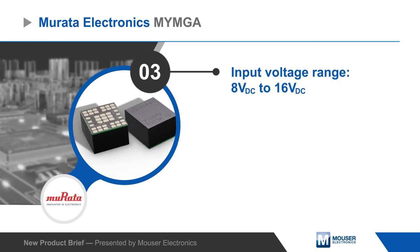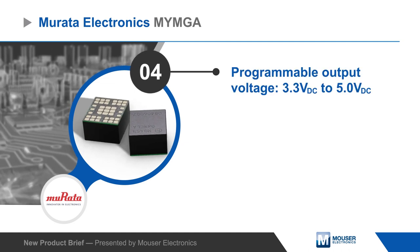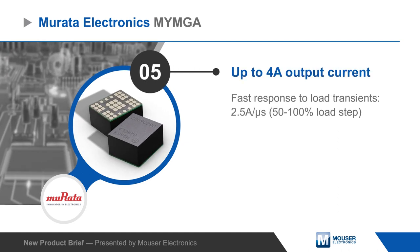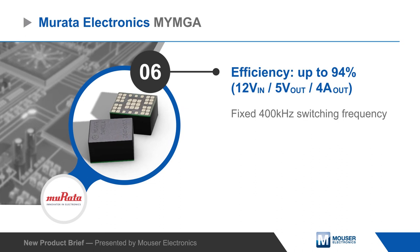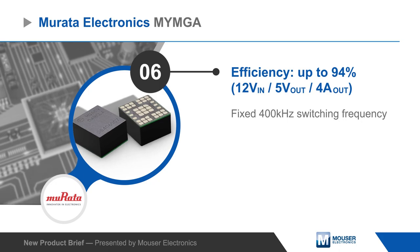They operate from an 8 to 16 volt DC input and have a non-isolated output that can be programmed from 3.3 to 5 volts DC. The converters can drive loads up to 4 amps and have a fast response to load transients. The MYMGA series delivers high efficiency conversion up to 94% and operates at a fixed 400 kHz switching frequency.